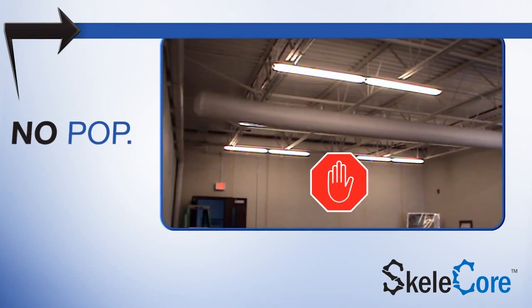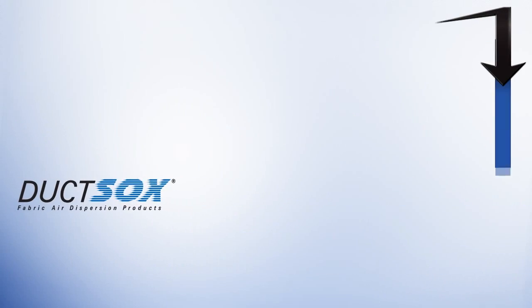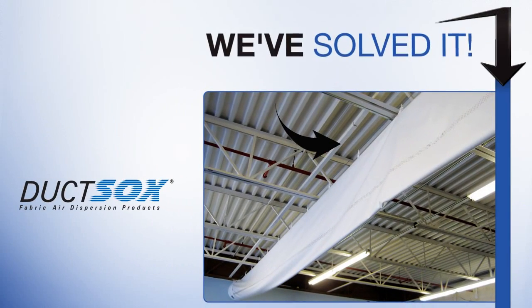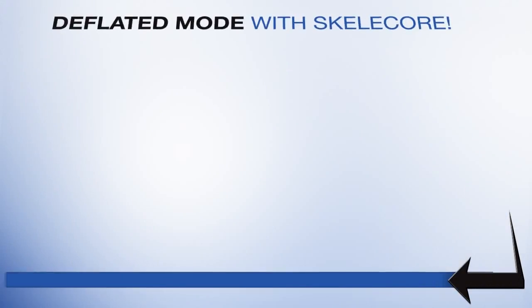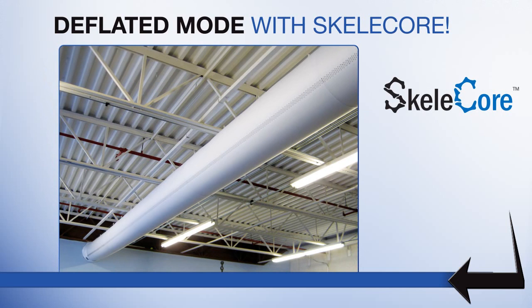Skelecore. No pop, no sag, no wrinkles. Duck Socks has found the solution for fabric duct droop. While in the deflated mode, Skelecore maximizes the open shape and does not deflate.